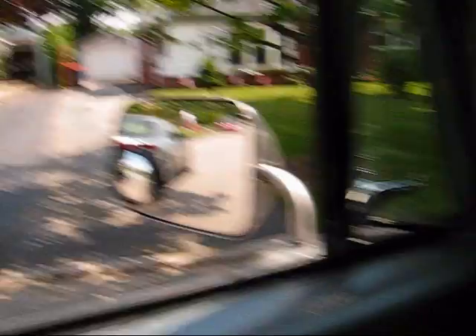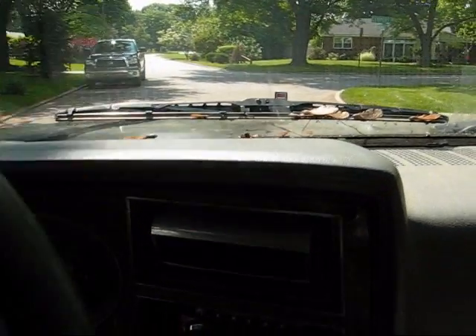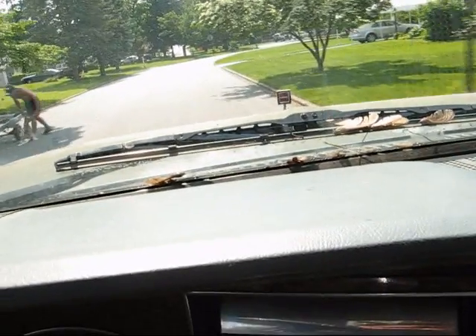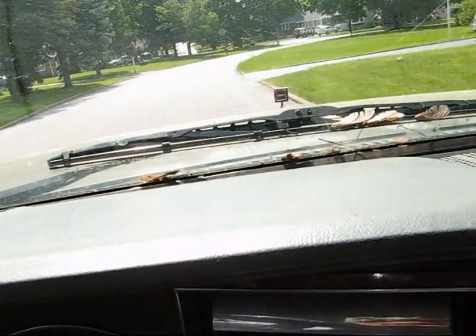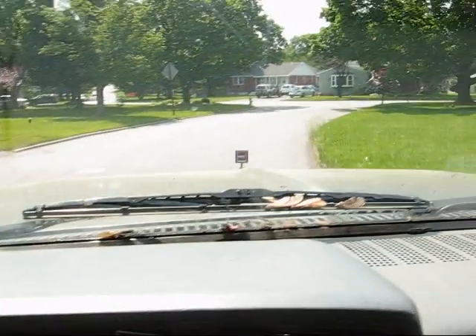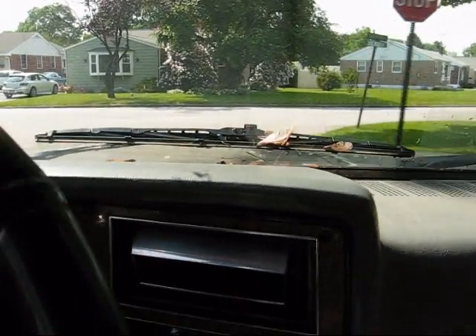Bye-bye garage, back on the road for the big dog. Come on! This dude with a boat trailer — come on, man. What's going on in here? No boat? Come on, no! Man, that fucking thing sounds good!